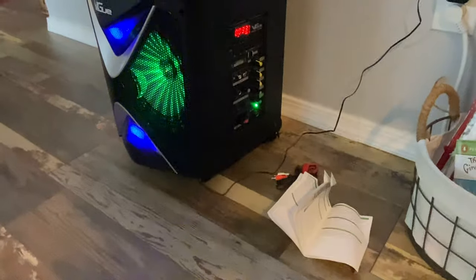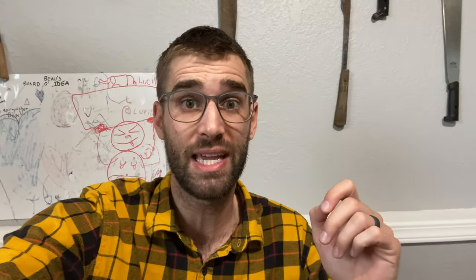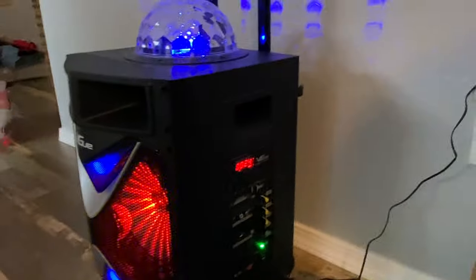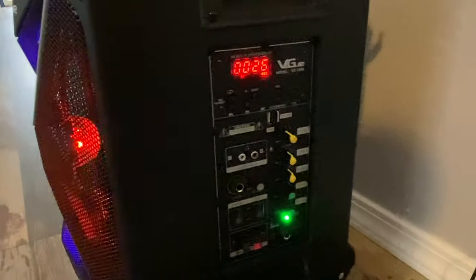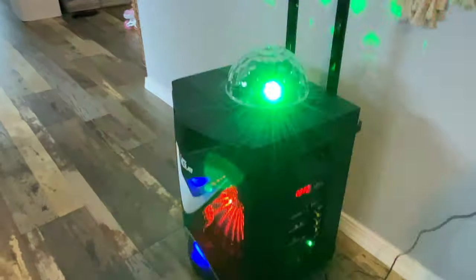On a practical level, you can even use this thing as a portable PA system. You don't necessarily have to play music out of it, nor do you have to have the disco lights on and the little light thing on top. You can just click the light off with the little rocker switch on the side and just use it as a practical PA system.